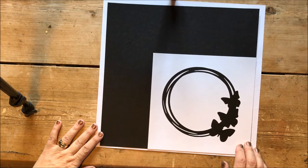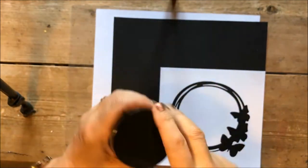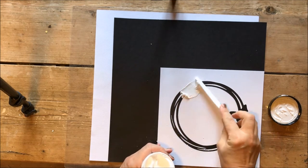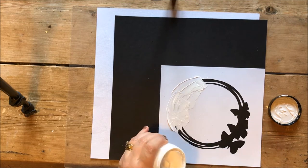I cut this month's free cuts file on my Silhouette and stuck it to the page with temporary adhesive, then used opaque texture paste — which is a crackle paste — to fill in the gaps. I found with this crackle paste the thicker you apply it the better it looks.